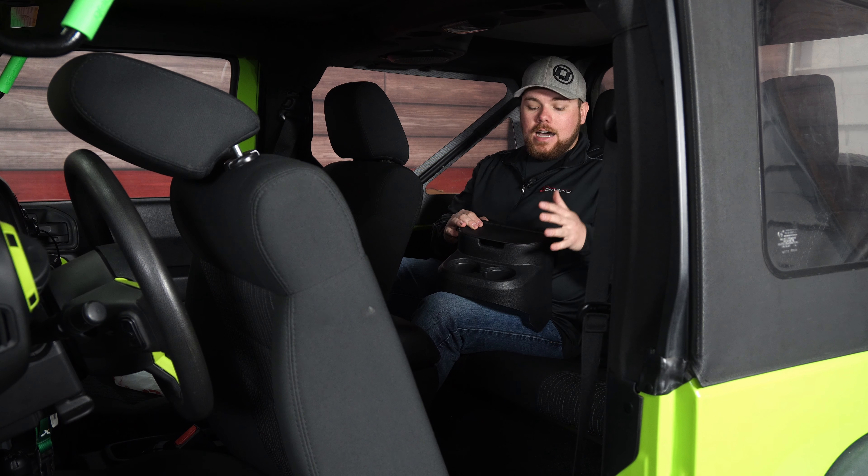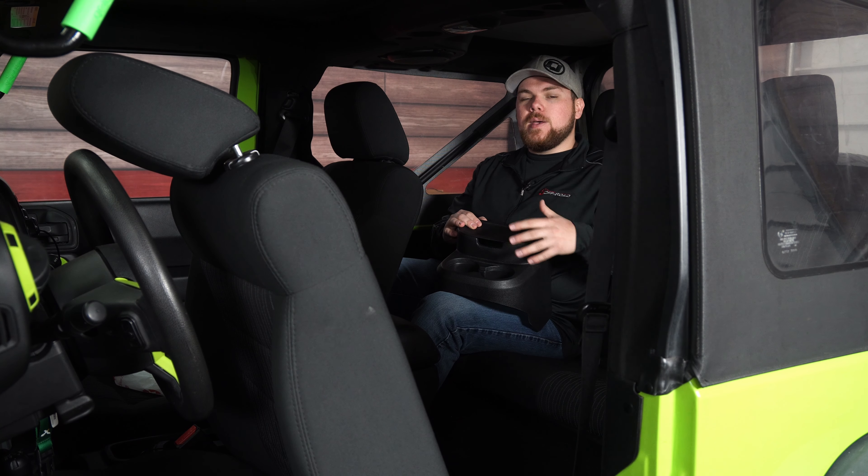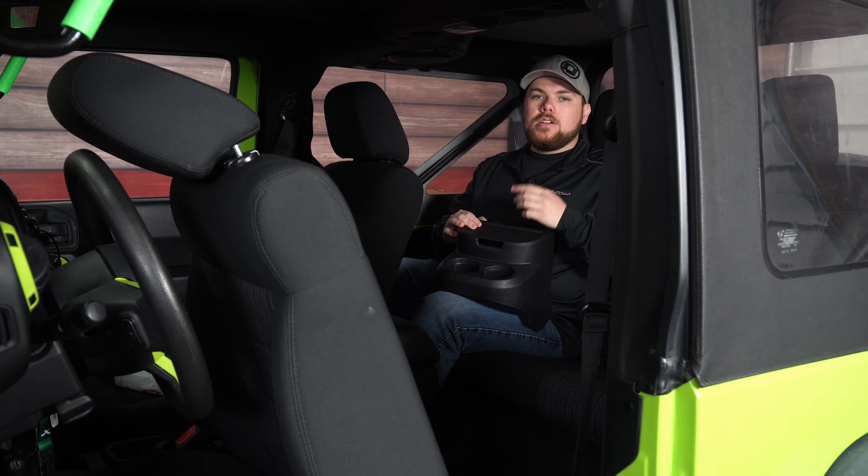We're going to put it on and show you guys how it looks. Honestly, I think this is a really neat piece — it fits a two-door and a four-door. In the back of a two-door where space is limited, increasing any storage is going to be a necessity. Let's put it in and show you guys how it looks.